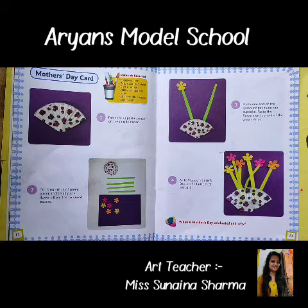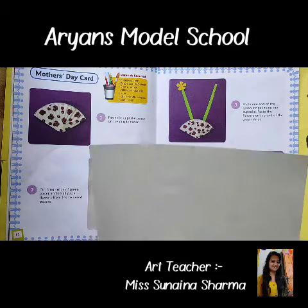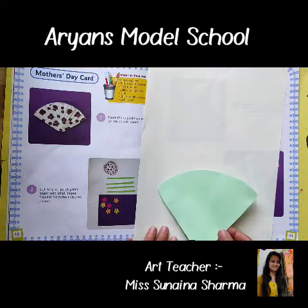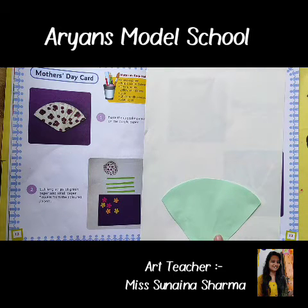First of all, paste the cupcake paper on the purple paper. But if you have any color paper available, you can paste it on your cupcake paper shape — like this way, in the same way. So our first step is done.